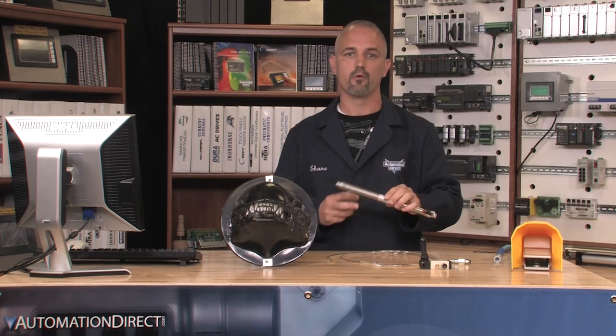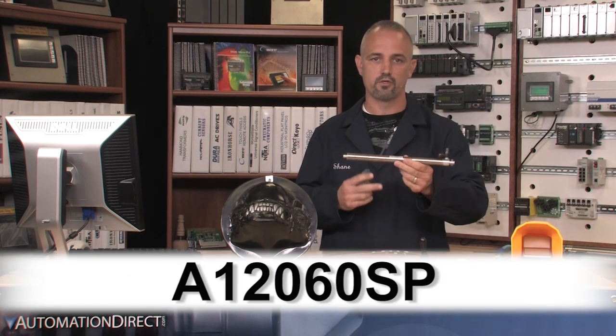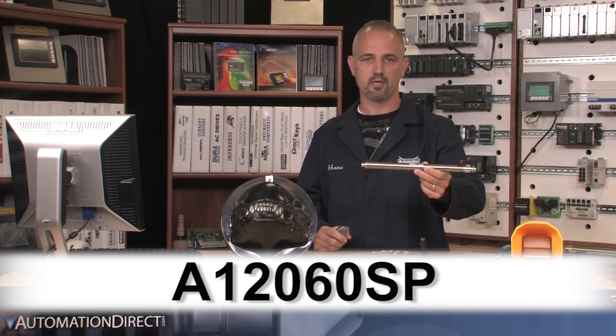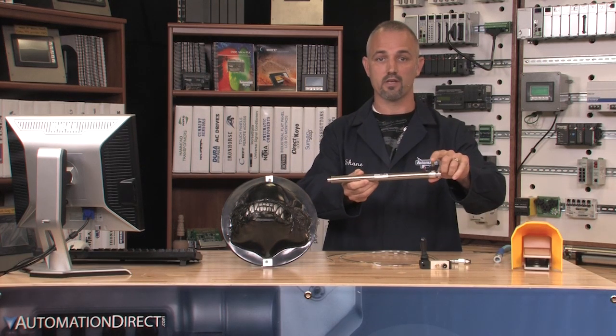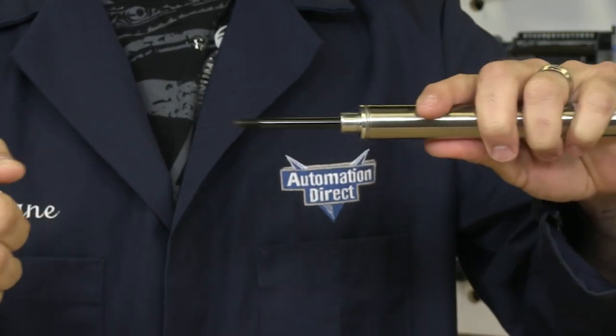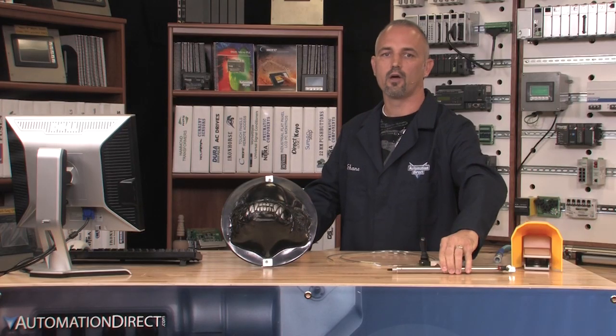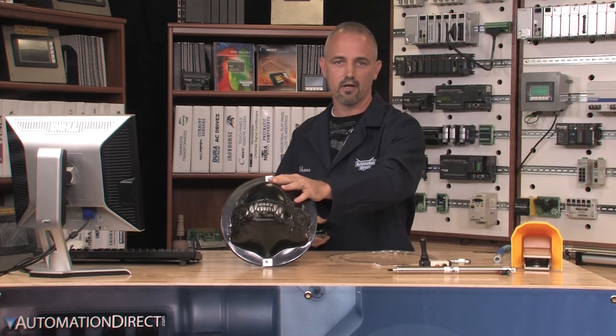I selected the largest spring return air cylinder that we carry here at AutomationDirect. It is part number A12060SP. This one only requires air to be applied to one side of the cylinder. When the air pressure is released, the cylinder returns back to its original position. I am using a registered remake prop that I bought years ago and put at the end of the air cylinder.